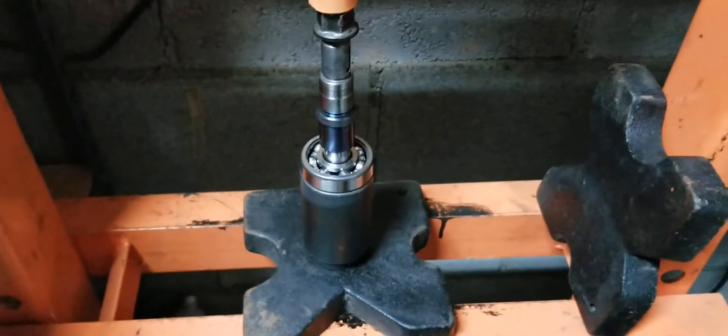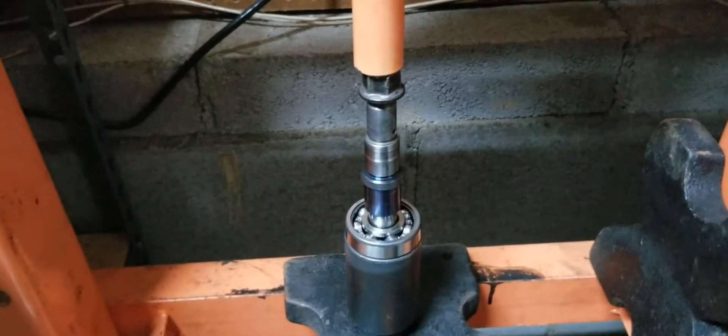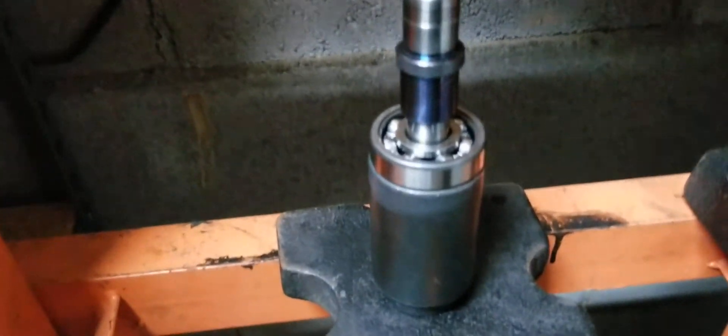We got the supercharger pulley shaft in. We have the old pulley nut on. We got the bearing thing on top of a socket, and we have it lined up as straight as possible and we want to push down. And it's going in nice and smooth.